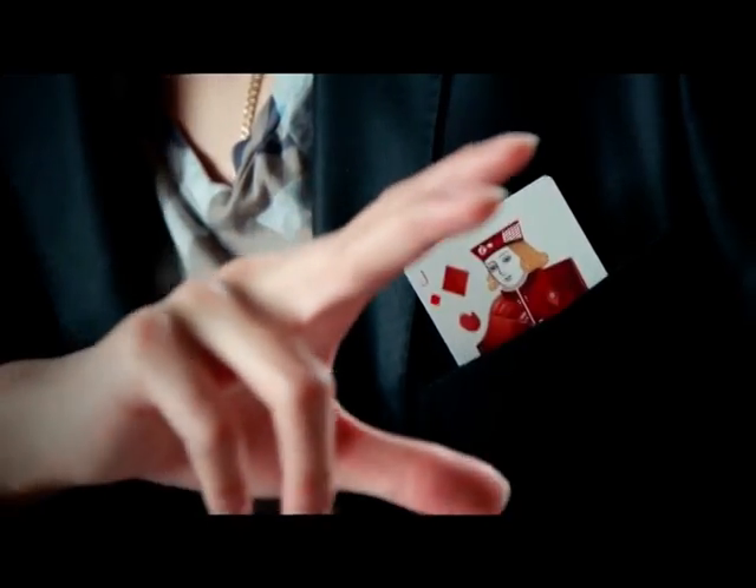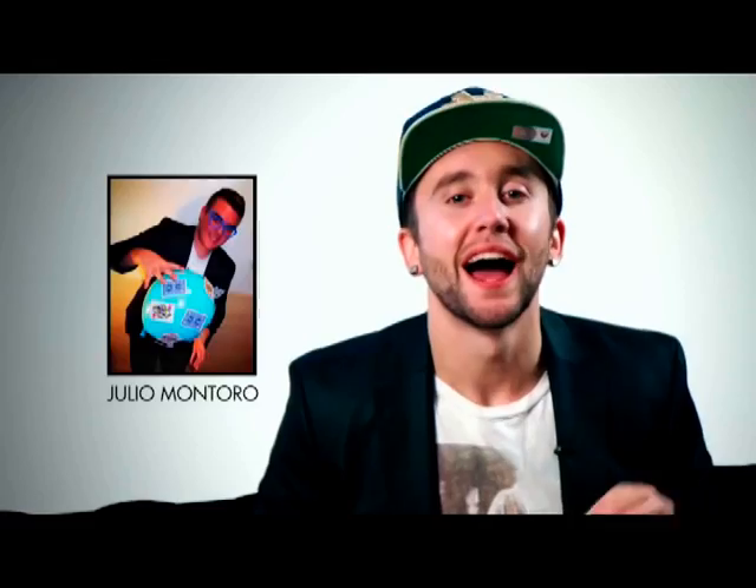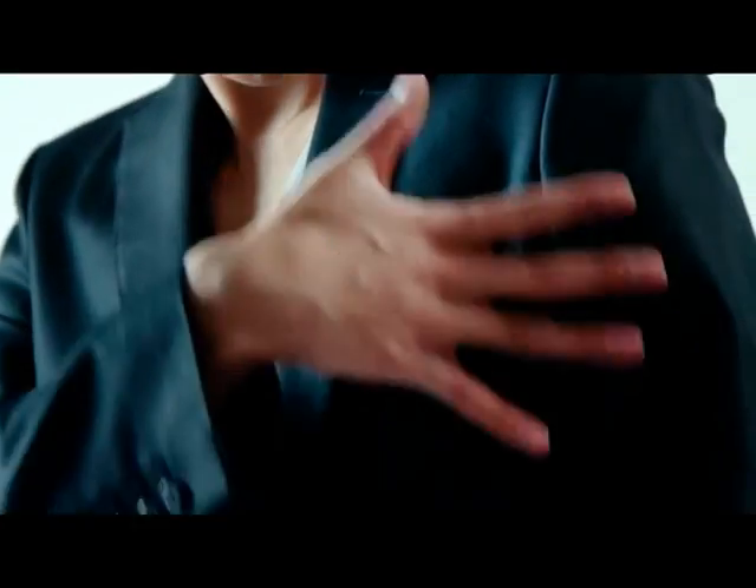Hey guys, Chris here from Sans Minds Magic bringing you an insanely visual card change that happens not only in your hands, but in your pocket. All the way from Spain, our good buddy Julio Montoro has a brilliant utility system that allows the visual magic to happen in an isolated space away from the magician's hands. It leaves plenty of room to adapt your own presentation, and you're going to be performing this in all your close-up and stroll-around gigs.